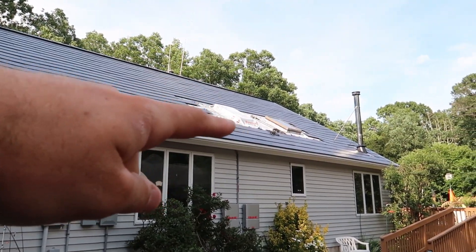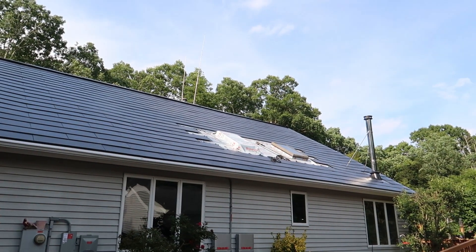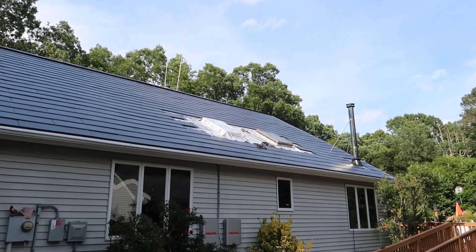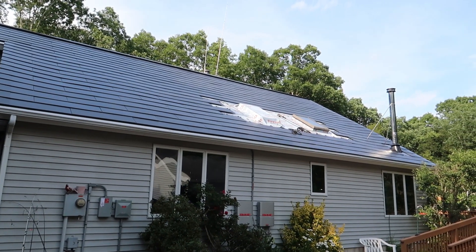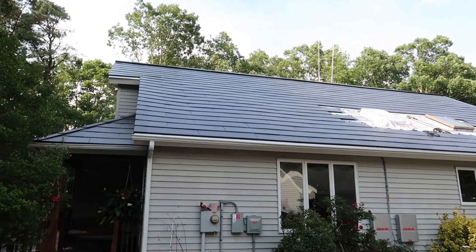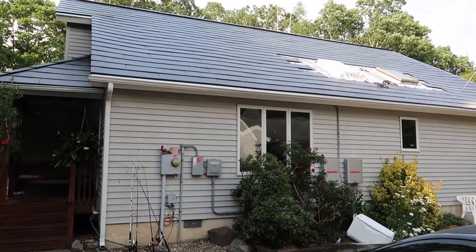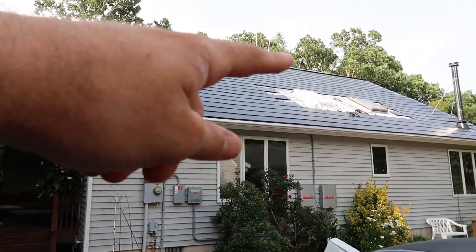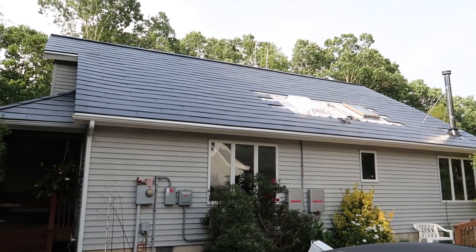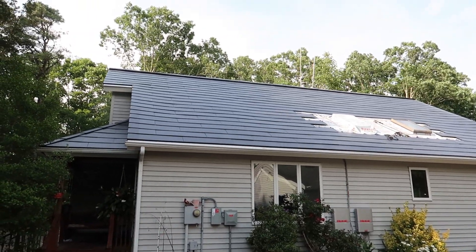The town is supposed to come out and check this roof and certify it, then it'll move on to the electric company. You're probably thinking this part isn't done — well, this section won't be solar because we're replacing those two skylights, and the missing panels will be a mix of metal flashing around the skylights and regular glass Tesla tiles. They can approve the roof for its solar rating and power creation before that section is finished, as long as everything follows all the rules in New Jersey.